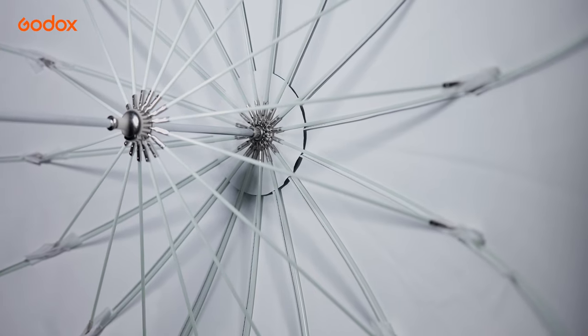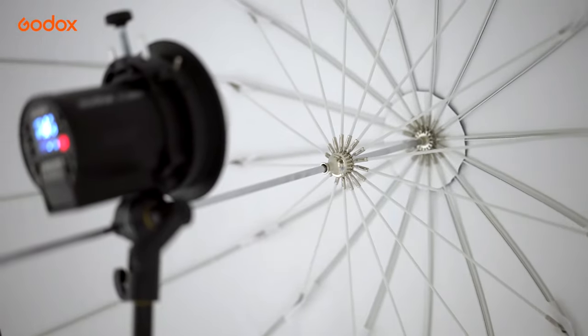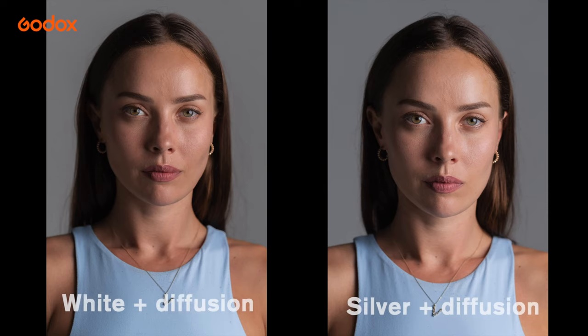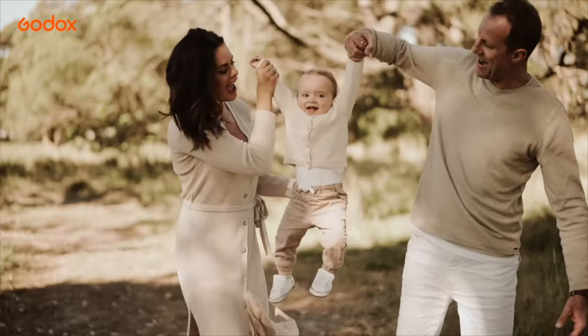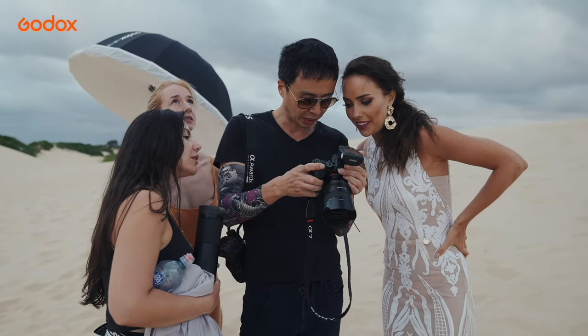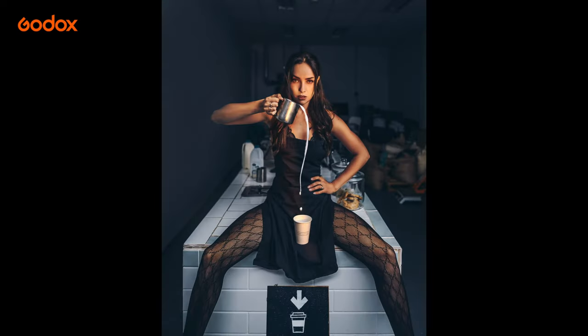Comparing with the white interior, a silver interior reflective umbrella delivers slightly higher contrast and slightly higher light output, which is more suitable for a crispy fashion look. The white interior delivers softer light, which is more ideal for an all-rounder or portrait look. I would use the white interior plus diffusion for aged group, commercial portrait, and family portrait — and use the silver umbrella for high-fashion model shoots, or when I simply prefer higher contrast light.